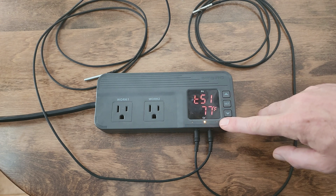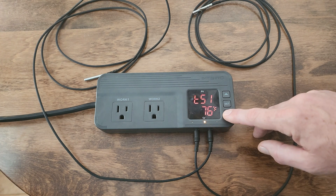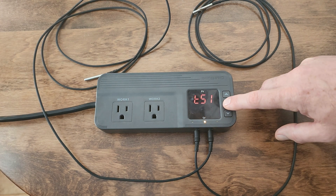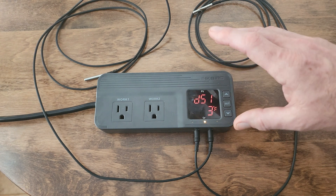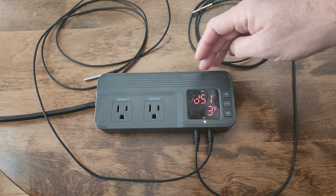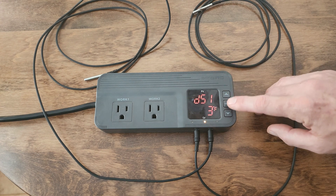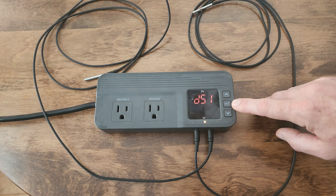Now we're getting into the set temperature for probe one. Since this is controlling our heater, we don't want it to kick on at 77, so let's bring it down to 55 degrees. Now we're at a very important junction — the differential settings. Since we've set this probe as a heater, we only need to adjust the heater differential. We're going to set this to 5 degrees.